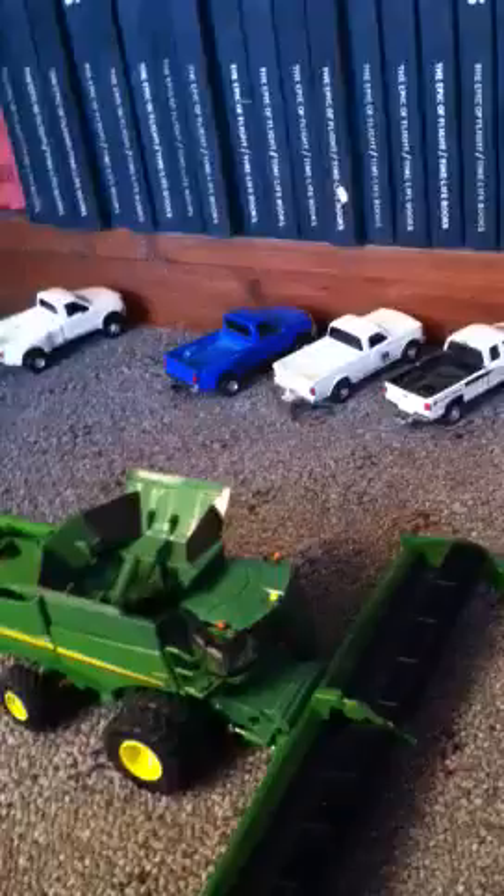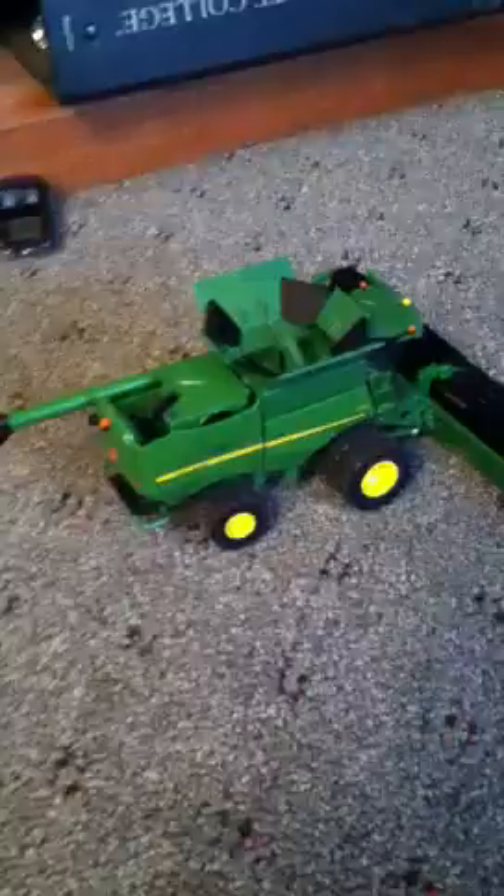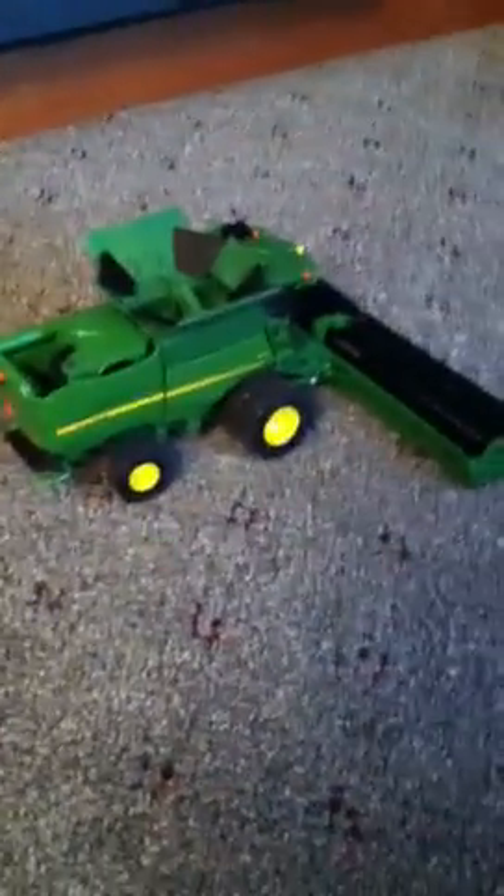I'm just going to take a video of all of our trucks here lined up. I really want more, but my collection kind of sucks. Here's my Johnier combine — I already did a review on that, so you know all the stuff if you want to check my channel.